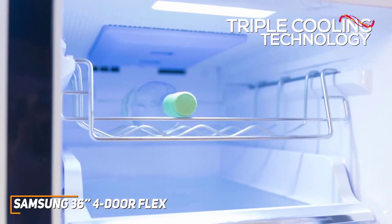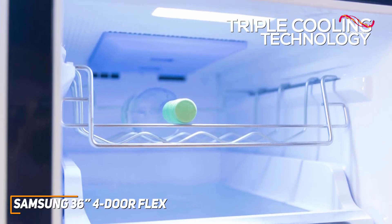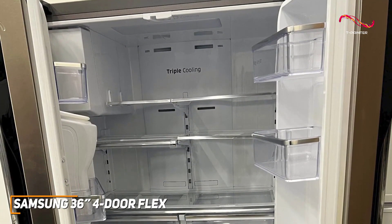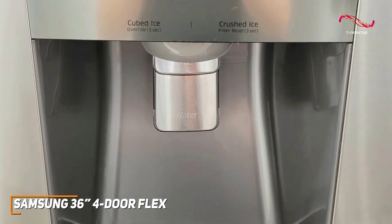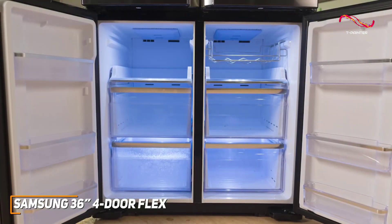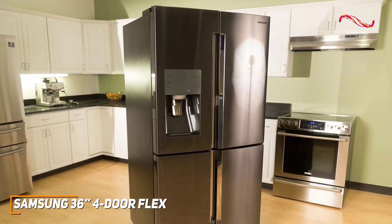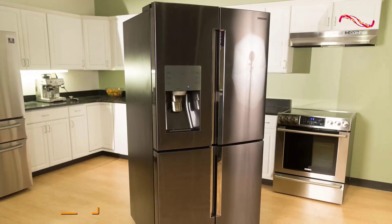Efficiency is key, and Samsung nails it with their triple cooling technology. This system ensures optimal humidity levels in the fridge and freezer, keeping your food fresher for longer. Organization is a breeze with adjustable shelves, door bins, a spacious crisper drawer, and the flex zone drawer for customizable space. The 4-door flex also has an external water and ice dispenser and a space-saving design with lots of room for ice in the bottom freezer. If you want a refrigerator that combines smart tech, style, and space-saving layouts, the Samsung 36-inch 4-door flex might just be the perfect choice.